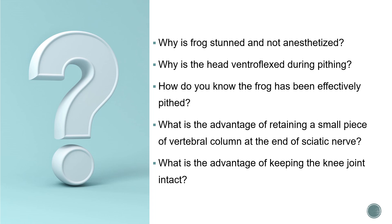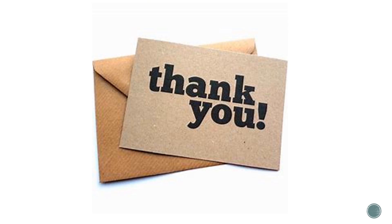What is the advantage of keeping the knee joint intact? The advantage is that it helps fix the preparation to the board along with the muscle and nerve. The nerve may get cut into pieces if we try to cut the knee joint, so we clamp the knee joint into the femur clamp and keep everything intact. Thank you.